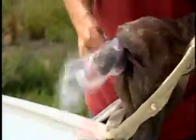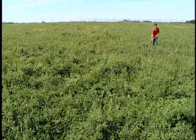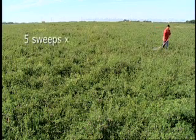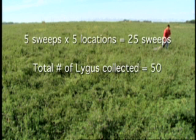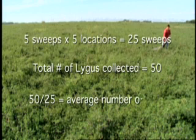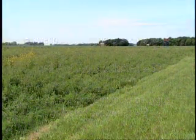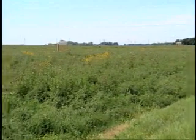If you prefer to not count in the field, empty the contents of the sweep net into a ziploc bag for easy transport or storage, or to be counted later. Once the entire field has been sampled, the average number per sweep can be determined. For example, five sweeps in five locations for a total of 25 sweeps. You then divide the total number of each species by 25 to give you the average number per sweep. This information will assist you in making the proper control decisions for your field.